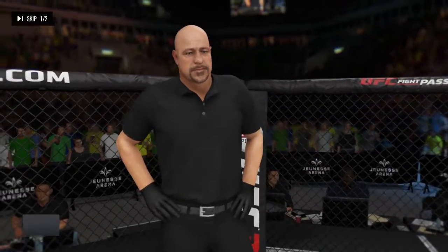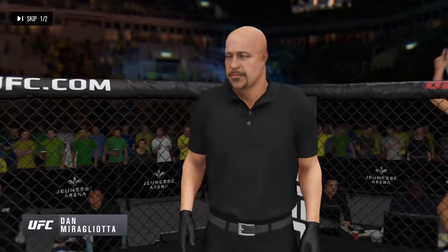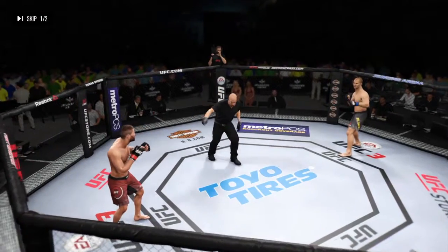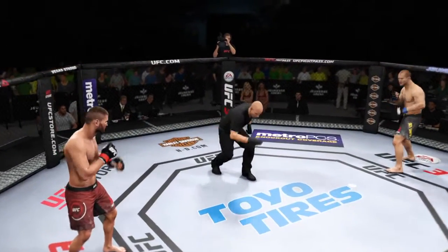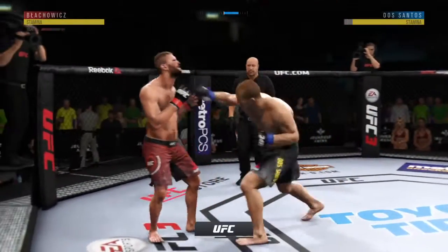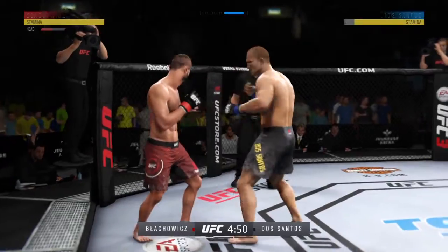And when the action begins, our referee in charge, Dan Murglietta. It's always great to be back in this MMA hotbed as we get underway here at the Jeunesse Arena in Rio de Janeiro.